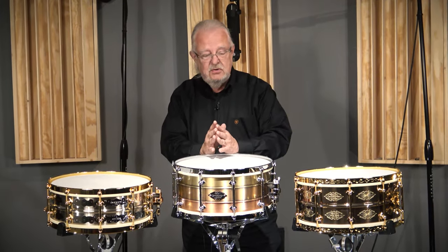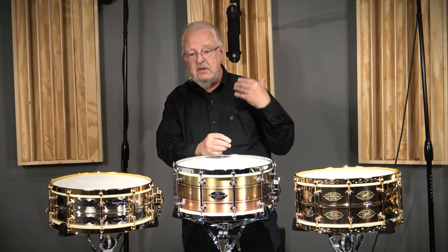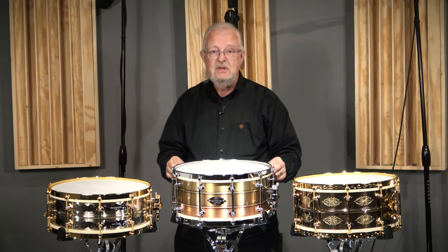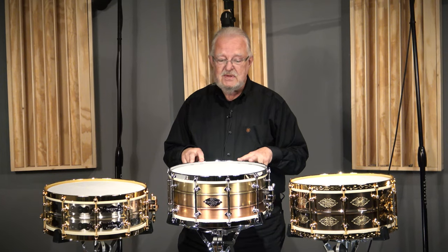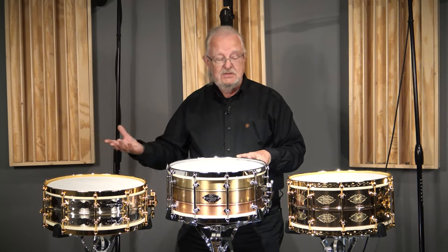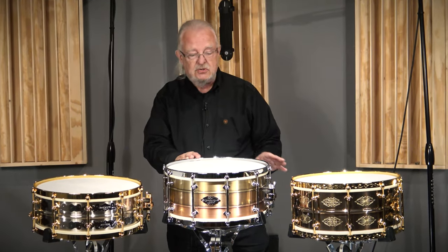What we wanted to do is talk a little bit about the 20th anniversary of Craviato. Many of you know that 2024 begins the next decade and completes 24 years of Craviato Drum Company. We always try to do something special when paying tribute to events like that — another decade's gone by. So we wanted to introduce some special edition drums.